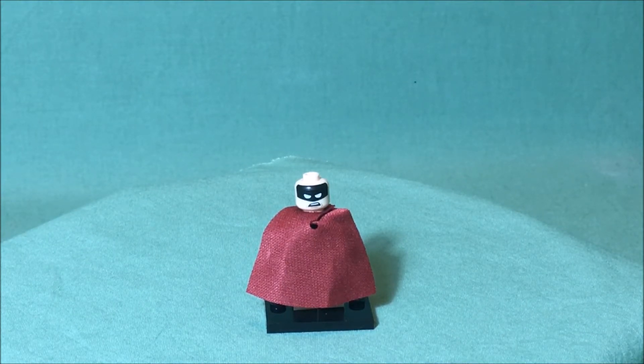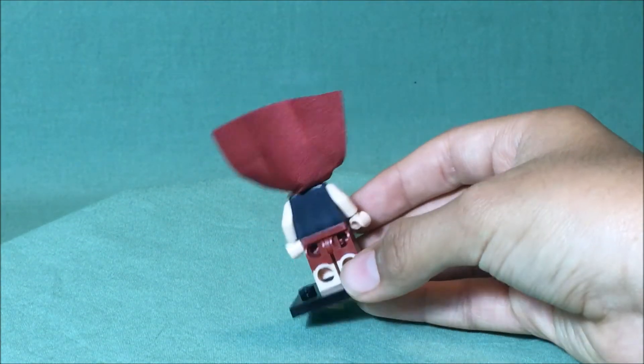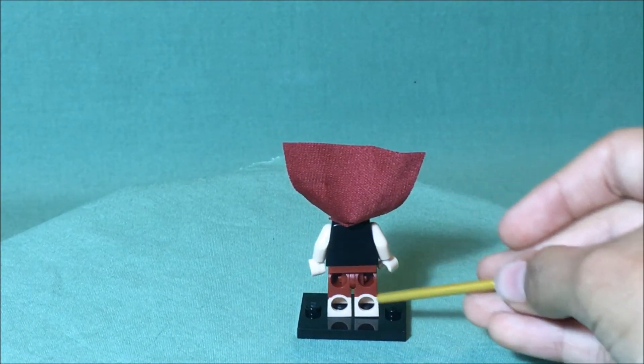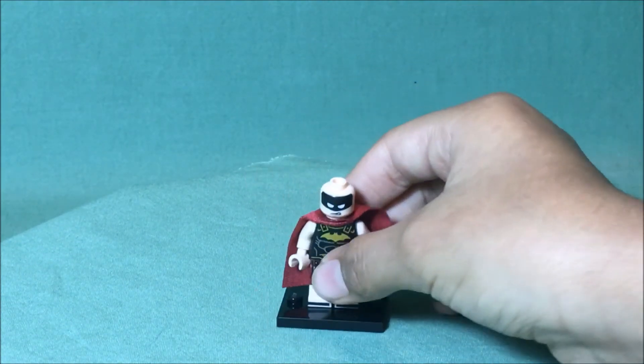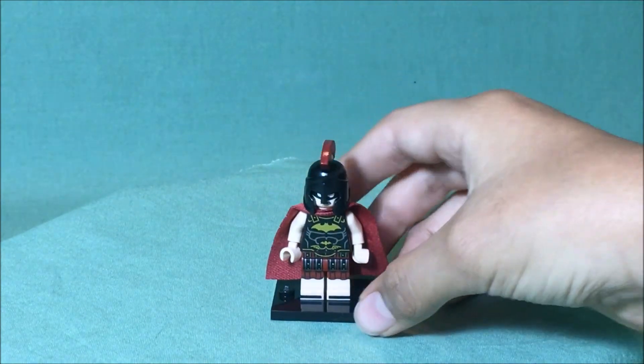It's just more of a surprised, astonished, amazed look — like he didn't expect this. He also has a cape, and under the cape there is no printing, unless you want to count the double color molding as printing. That is all there is for the Roman Batman.